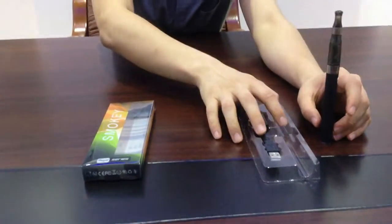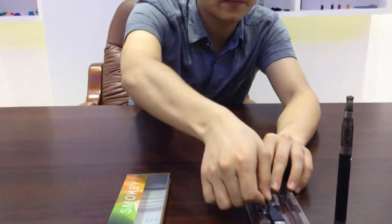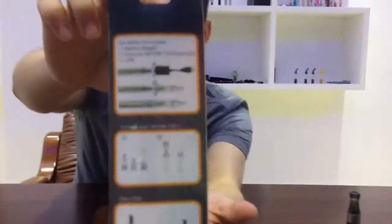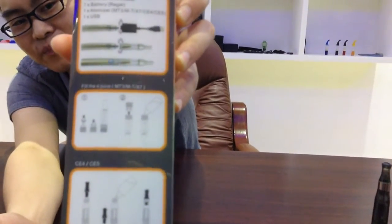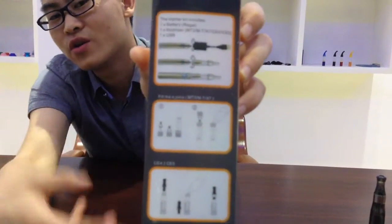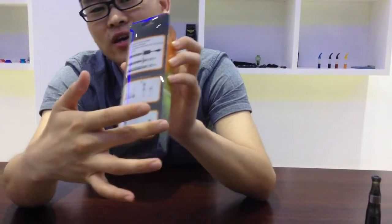This is the package, or the whole package. This inside, it got used before for charging. And this is the box blister. And on the back of this box, it's a very useful menu. I'll give you a clue of how to charge this, how to fill this, fill the air liquid.